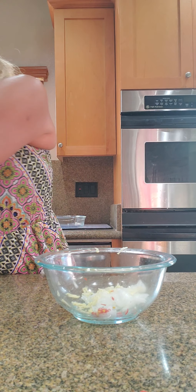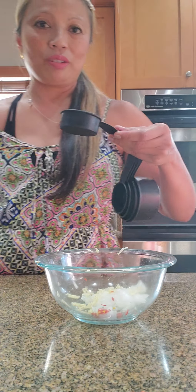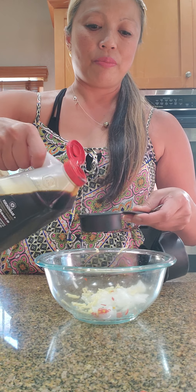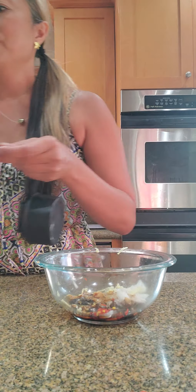One fourth cup soy sauce — here is my soy sauce, just one fourth cup. One half teaspoon sesame oil — here is my sesame oil, I've got my half teaspoon ready.